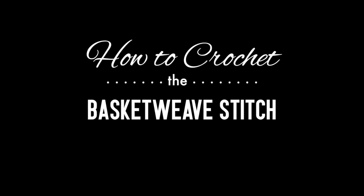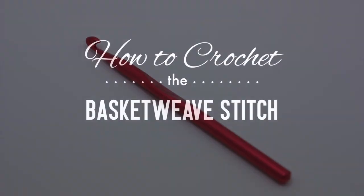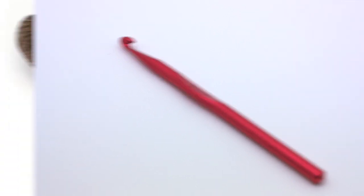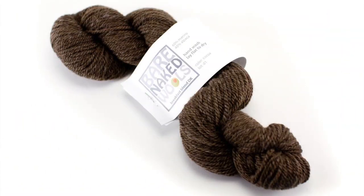How to crochet the basket weave stitch. For this stitch you'll need a crochet hook and a ball of yarn. Special thanks to our sponsor Knit Spot for providing today's yarn — today we are using their Bare Naked Wools line.